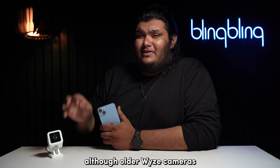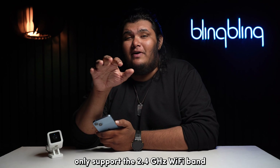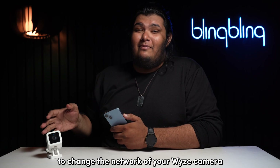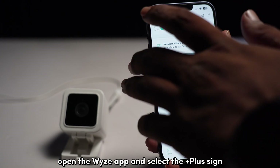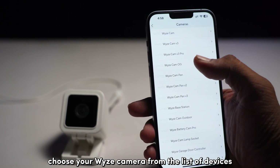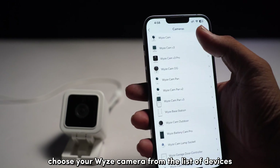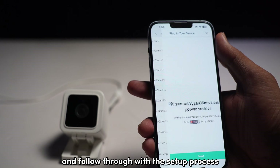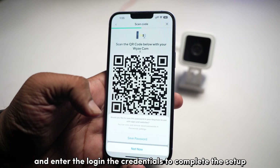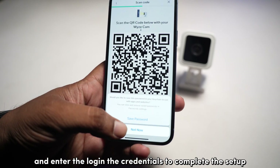Although older WISE cameras only support the 2.4GHz Wi-Fi band, the newer ones do come with dual-band support. To change the network of your WISE camera, open the WISE app and select the plus sign. Select Add Device, tap on Cameras, choose your WISE camera from the list, and follow through with the setup process until you reach the Network Selection tab. Choose the network of your liking and enter the login credentials to complete the setup.